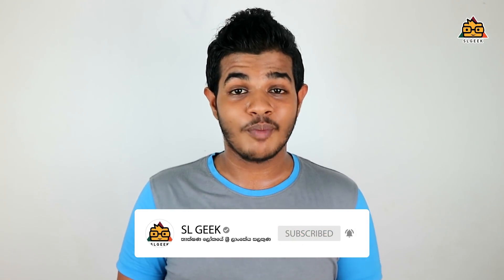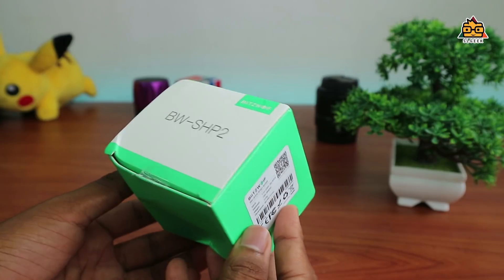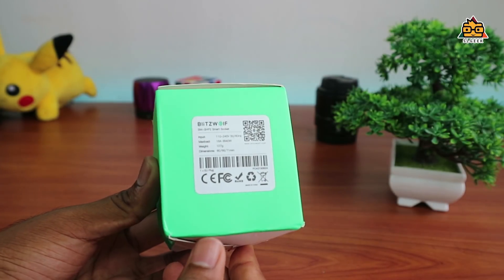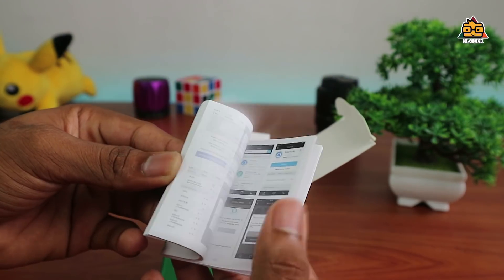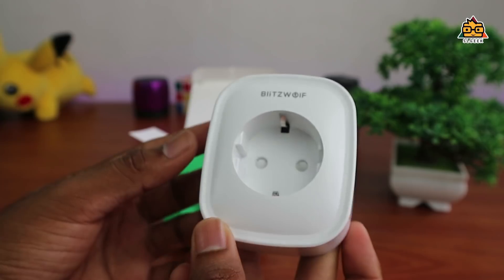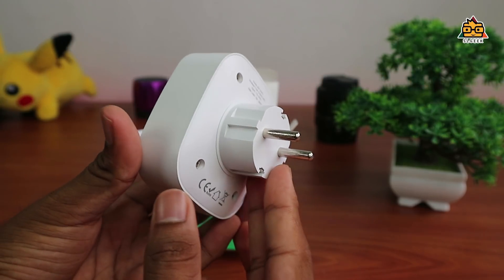You can see the BlitzWolf BWSHP2. If you like this video, please like and subscribe to the channel. You can see the BlitzWolf Smart WiFi Socket. Let's open it up on the big screen. With its preceding features, you can easily identify the BlitzWolf BWSHP2. If you look at the BlitzWolf logo, you can see the build quality.